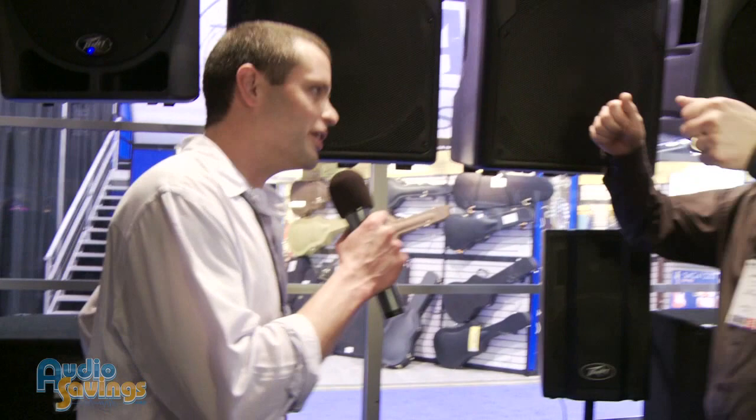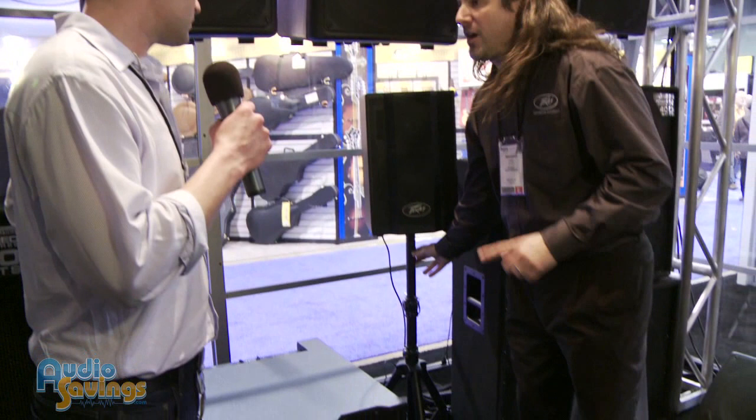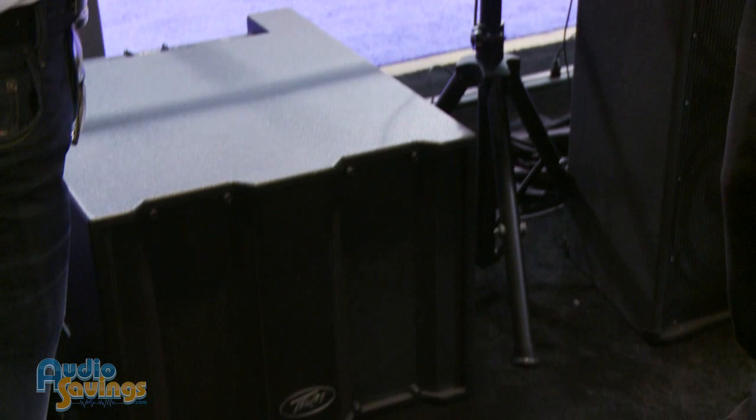It comes with a vinyl cover that goes over it. The stands do not come with it — that's an accessory, so you can buy any stands you want. But the cover even has pockets for the stands, for your microphones, for your cables — everything.